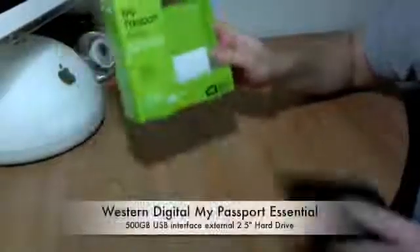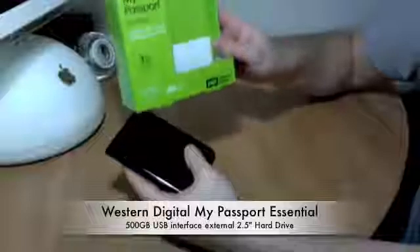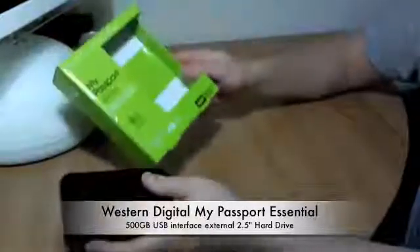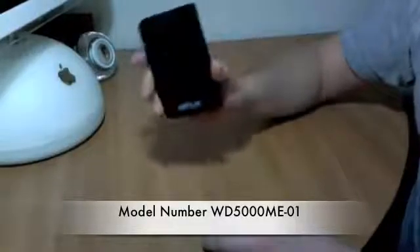Today I'm going to be showing you how to take apart a two and a half inch Western Digital My Passport drive. This particular model is a 500 gigabyte drive. The model number on this is WD5000ME-01.